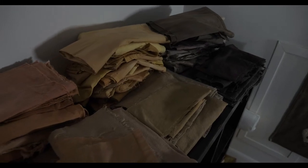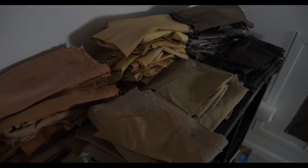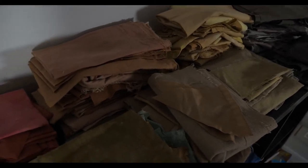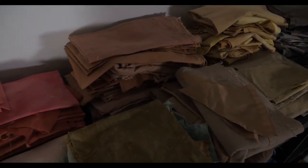I avoid synthetic materials because natural dyes don't stick to them. So it has to be natural fibers — cellulose, which is cotton, and then protein fabrics like wool and silk.